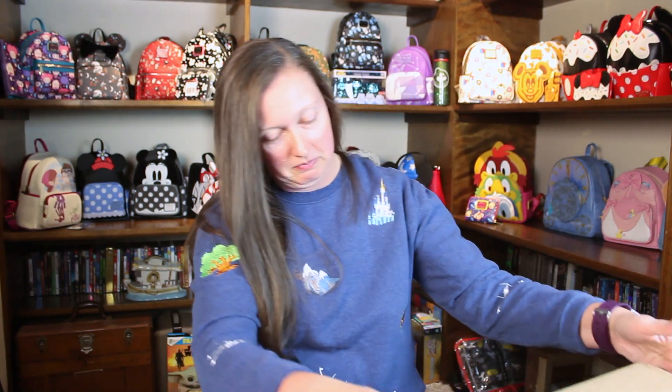Hey y'all, welcome back to our channel. Thanks for joining me today. We are going to open a box together today — it was just delivered about an hour ago and I am so excited to open this. Any guesses where it came from? Any guesses on what it might be?